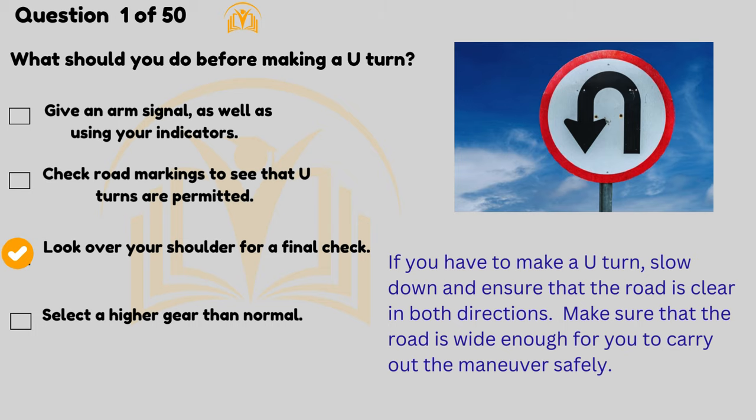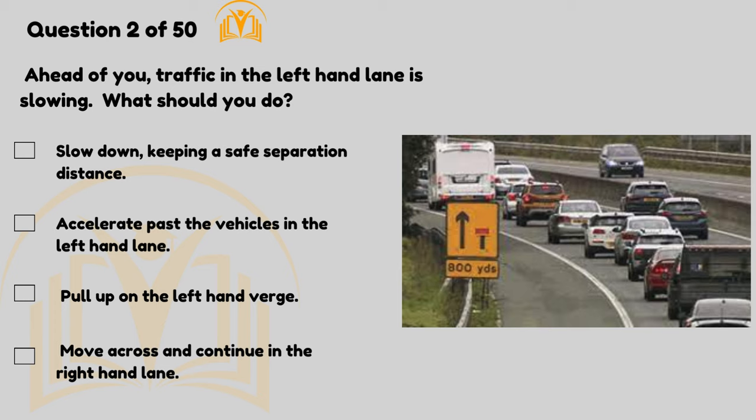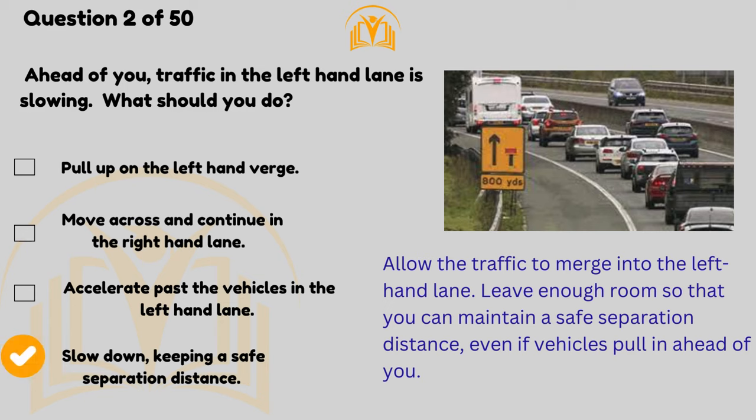Make sure that the road is wide enough for you to carry out the manoeuvre safely. Ahead of you, traffic in the left-hand lane is slowing — what should you do? Slow down keeping a safe separation distance. Allow the traffic to merge into the left-hand lane.